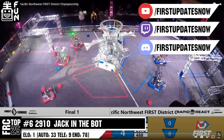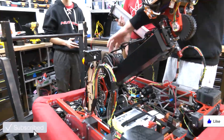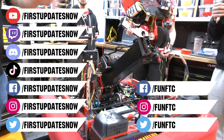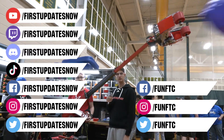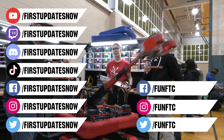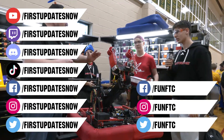Check out all of our live shows on Mondays and Tuesdays at twitch.tv/firstupdatesnow. Don't forget to like, subscribe, and ring the bell to stay up to date on our new videos. Keep the conversation going at twitch.tv/firstupdatesnow. Join our Discord at discord.gg/firstupdatesnow and check out Fun FTC on Facebook, Instagram, and Twitter, and First Updates Now on Facebook, Instagram, TikTok, and Twitter.